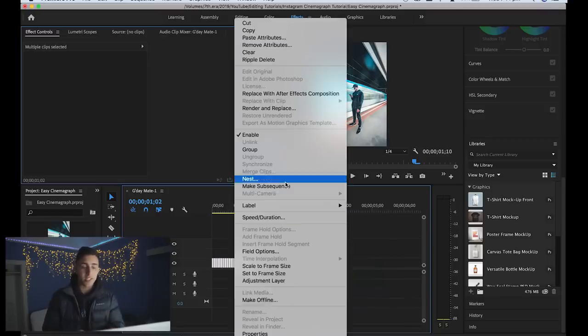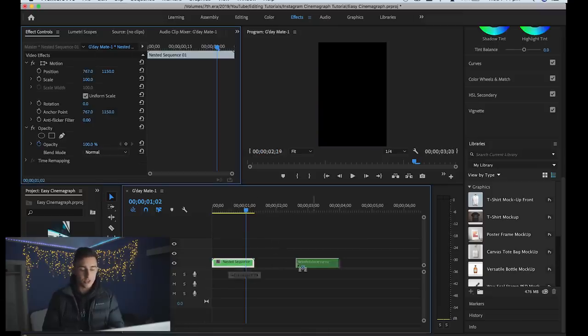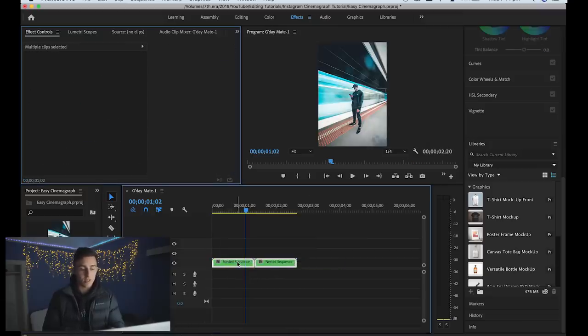To make it loop, make sure they're all selected, right-click, click 'Nest,' click Enter, and then just duplicate it — select it, press Alt or Option and drag it out. It's a bit boring though with no sound, so we'll go over to Epidemic Sound and find a beat.